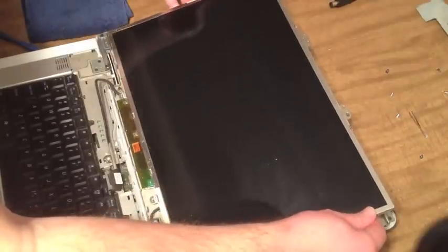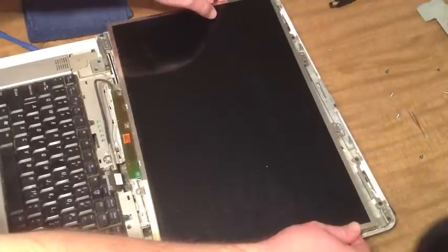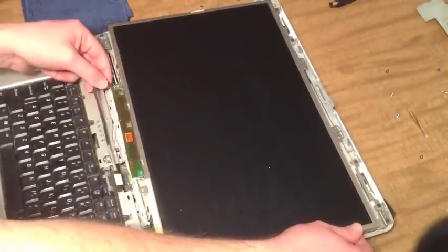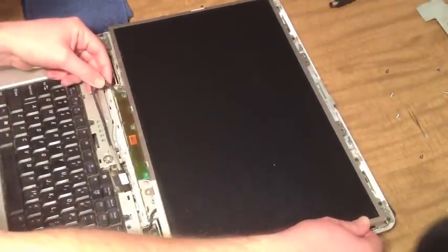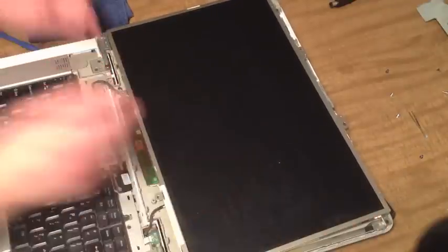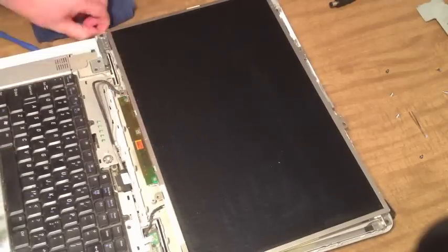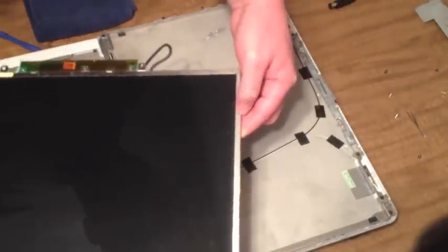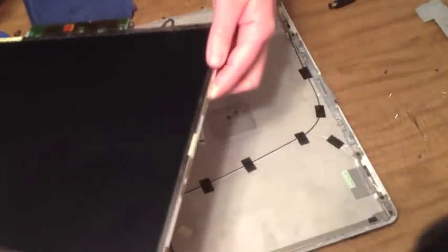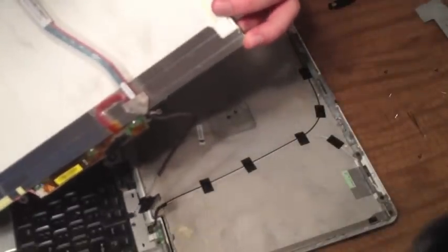So it should just lift straight out, real gently. Looks like my power cord is holding me down a little bit here. Oh, there's one more screw right here. So let's take that one out, see if that helps us lift it up. Alright, so it was right over in here that the problem was, and I can't really see what it might have been. I don't see any problems. So I'll keep investigating here, see what I can find.